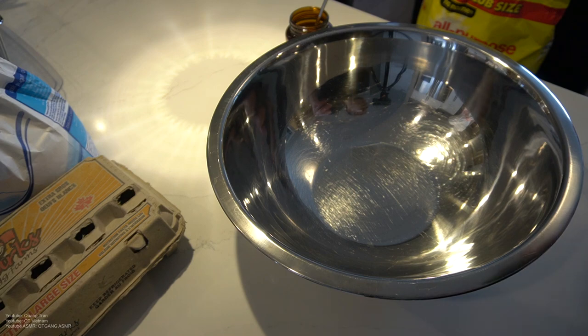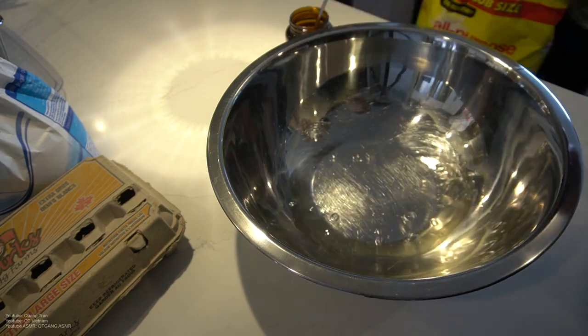Here we go guys, keeping it basic today — just making some good old homemade bread. A basic necessity that every household needs. Okay, let's get to this beautiful bread.